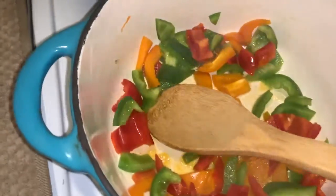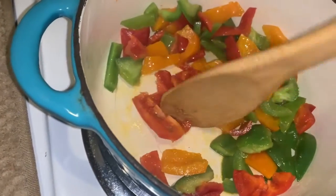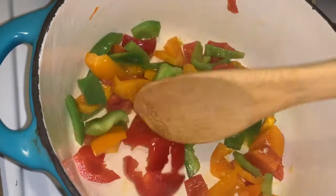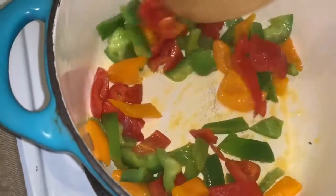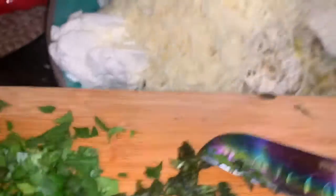Back to the sausage — it's sweating down, taking some time, but getting there. I'm also going to add some fresh parsley and basil into the sausage mixture too. I'll be back in a couple of minutes.